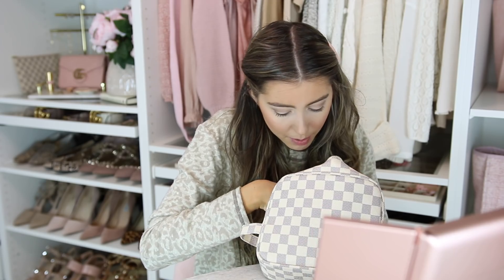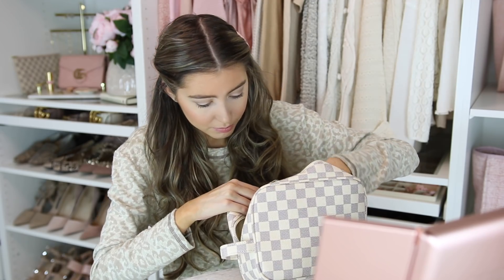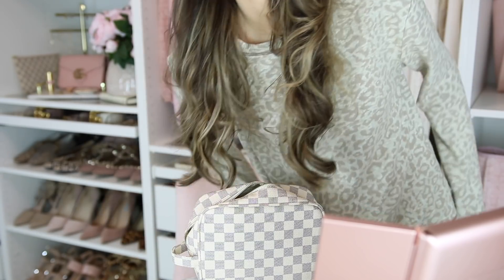I'm just gonna take my eyeliner — I don't think I brought it in this bag because I just threw everything in here. I'm gonna have to run and grab it. Isn't this so cute and cozy? I'll have to show you guys after. Got the eyeliner — this is from Charlotte Tilbury in the shade Bedroom Black and it's on.